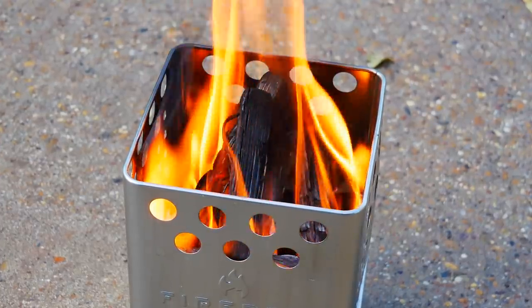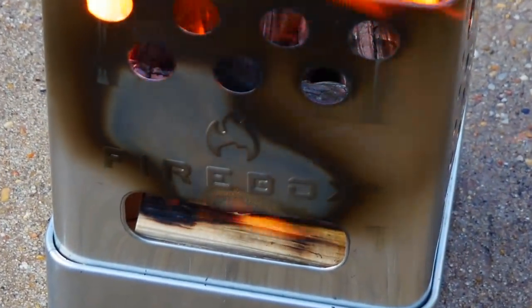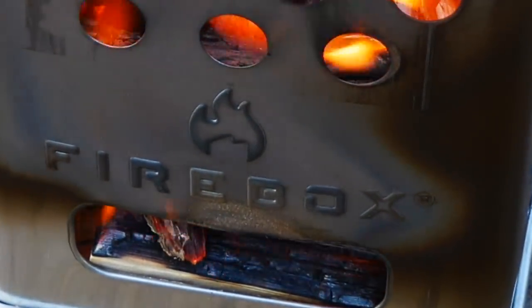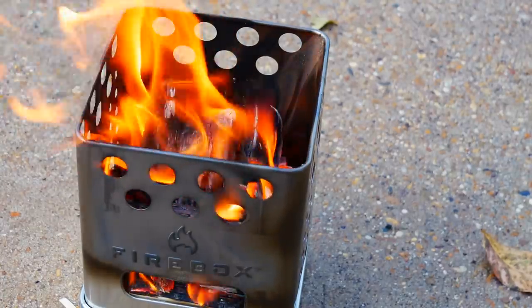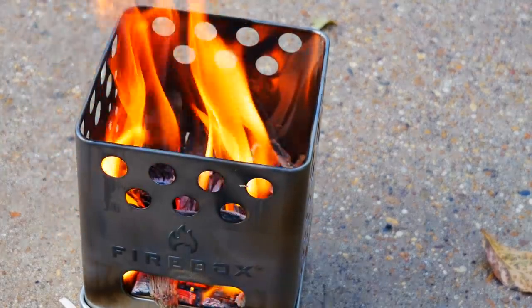All right. How about that for a first burn, huh? It's always nice to get that pristine stove and just light it up. That was a pretty awesome first burn. I have a lot of plans for this stove. I do need to give it some time and some testing, and we're going to do a couple different videos over the next, say, six or eight weeks. We're going to do, of course, a full review at the end, but I need to get a lot of time using the stove before I do that.